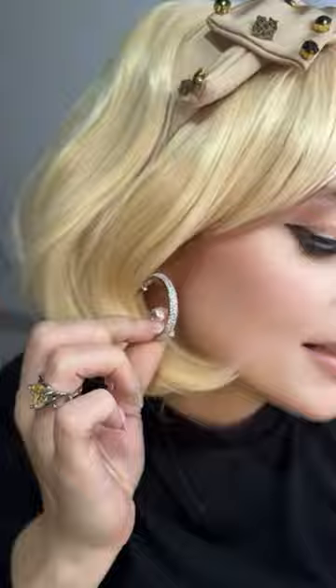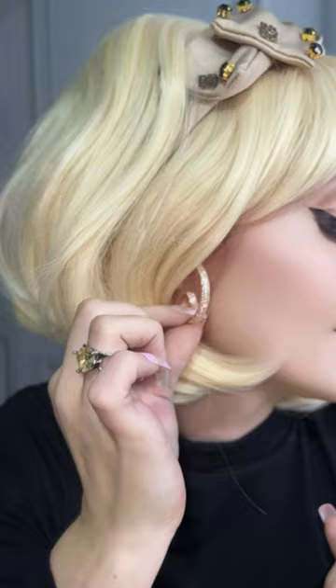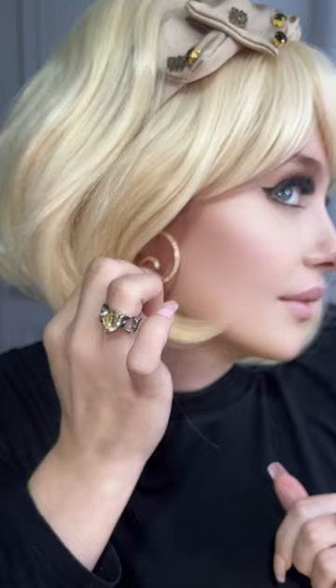There are so many! This is going to be probably the biggest selling one — the rhinestone curl hoop. You have that in two different colors as well, the silver and the gold. Show it sideways so the camera can see — it's really, really pretty. Put it up against your ear again so people can see how big it is.